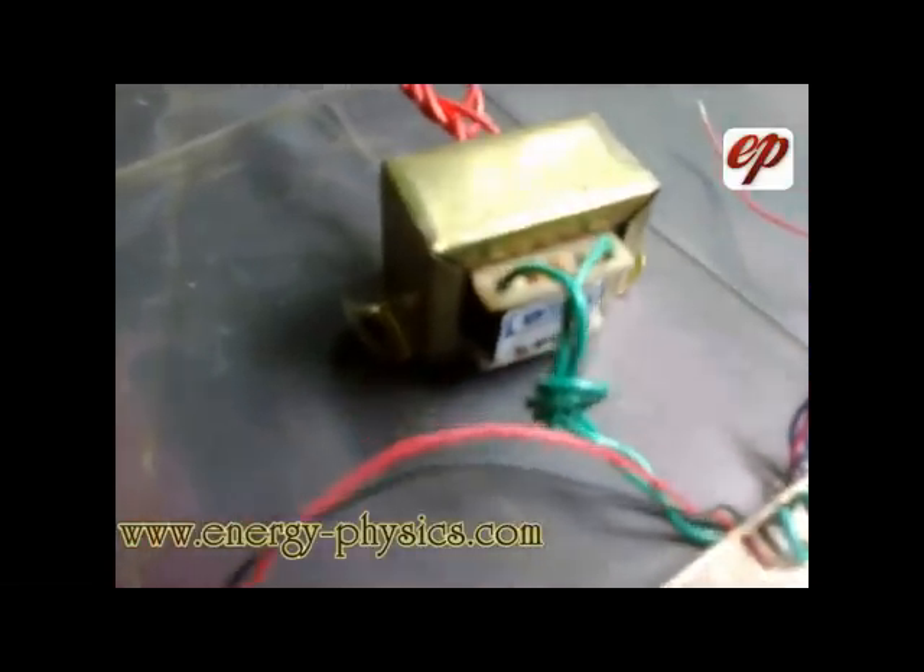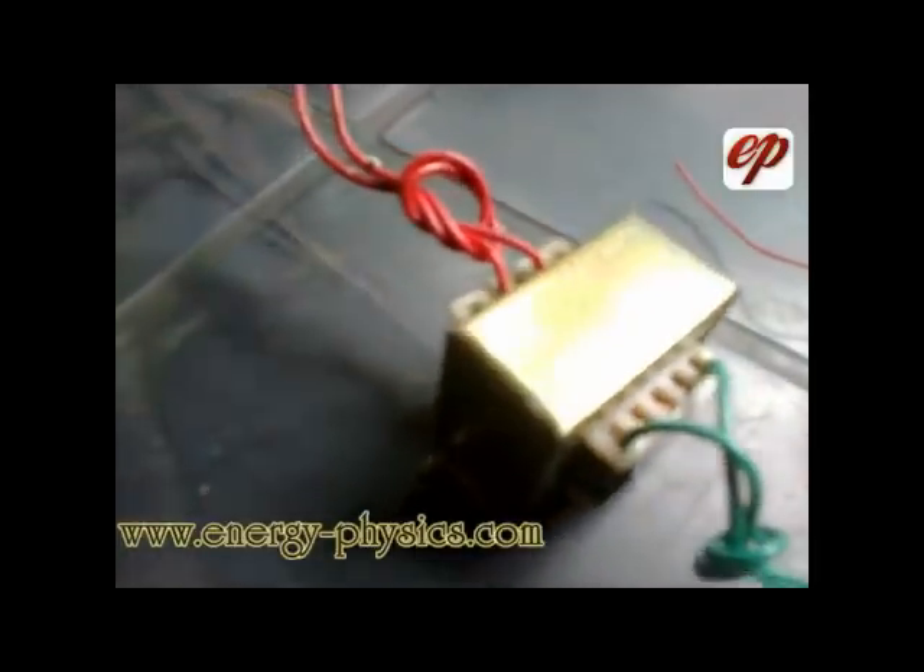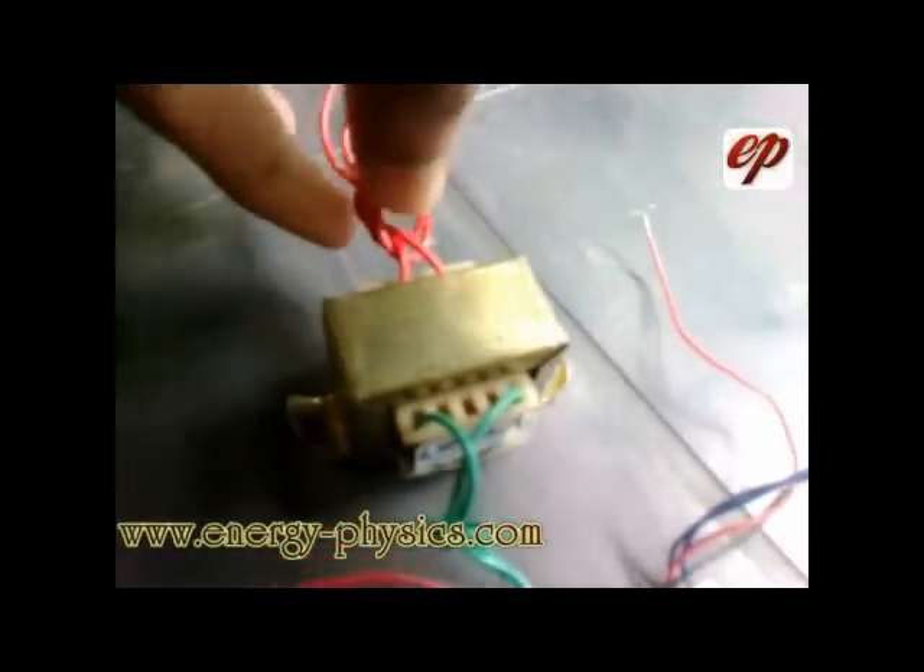A 9 volt 500 mAh step down transformer. Some inverter boards may contain a facility to attach a transformer. The transformer is used to step down the AC voltage. There is a rectifier circuit on the board which converts alternating current to direct current. This is the primary coil of the transformer which connects to the power supply, and the secondary coil is connected to the inverter board.